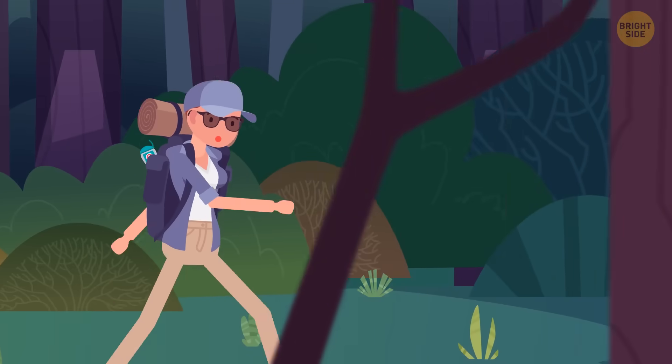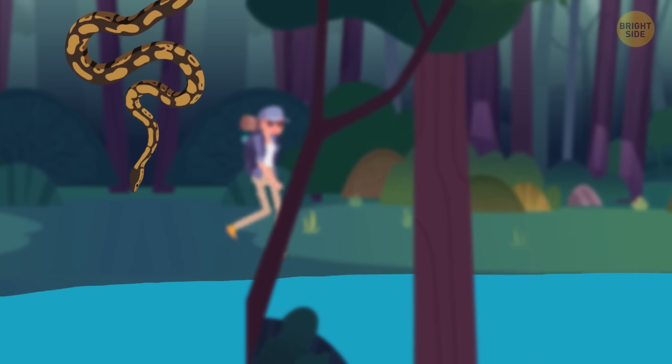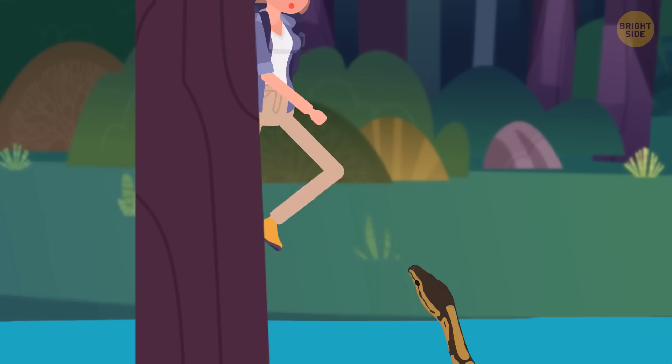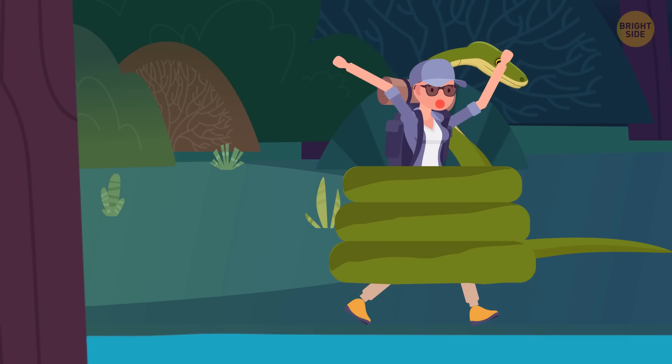If you're ever hiking in an anaconda's backyard, listen up. Stay away from shallow rivers, because these giant snakes love to hang out there. If an anaconda decides to give you a little squeeze, don't exhale.